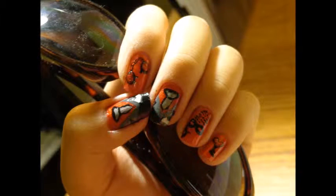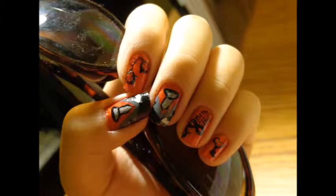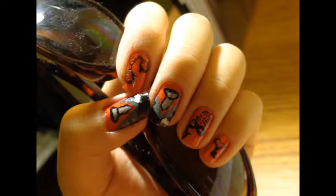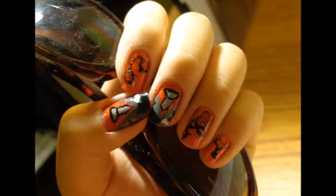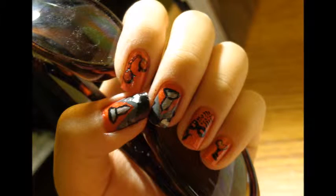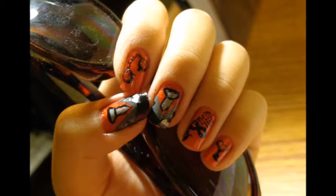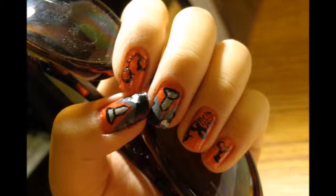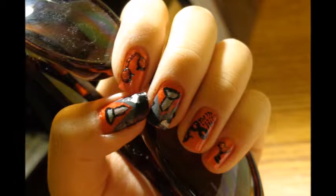Hi friends, so today I'm going to show you how to create this playful, sexy 50 Shades of Grey nail art design. As you can see there are handcuffs, Christian Grey's suit, a mask, and a key to the playroom. This video is quite long and that is why it is rushed, so feel free to pause whenever you feel like it and catch up. With that being said, let's hop to it.